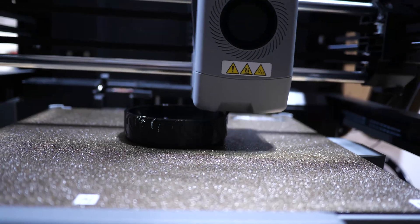So I went online and I found myself an STL file of a tire that has some words along the side of it, and I printed it on the AD5X using some black TPU.